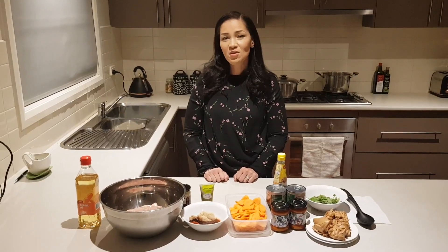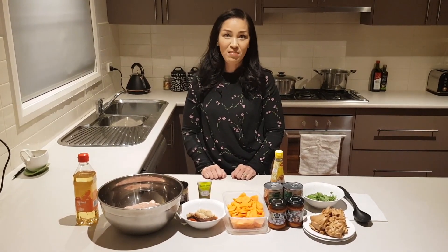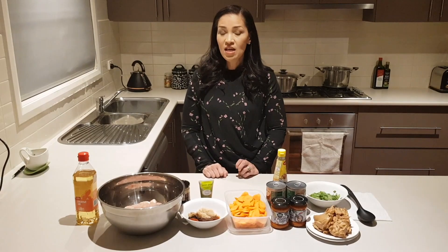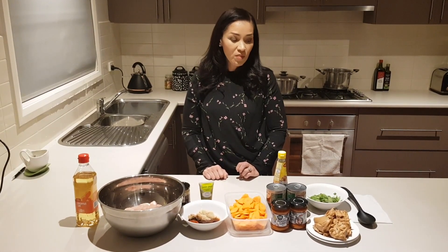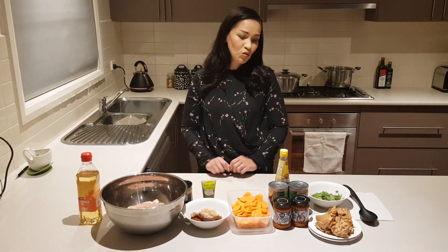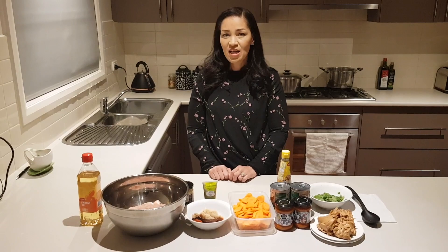Hi everyone, so today we're going to be making Penang chicken, which is a favorite of my family — really tasty and a different take on the Indian curry or butter chicken that you might usually make. I discovered this curry just trying to expand the usual dishes that I normally make at home.